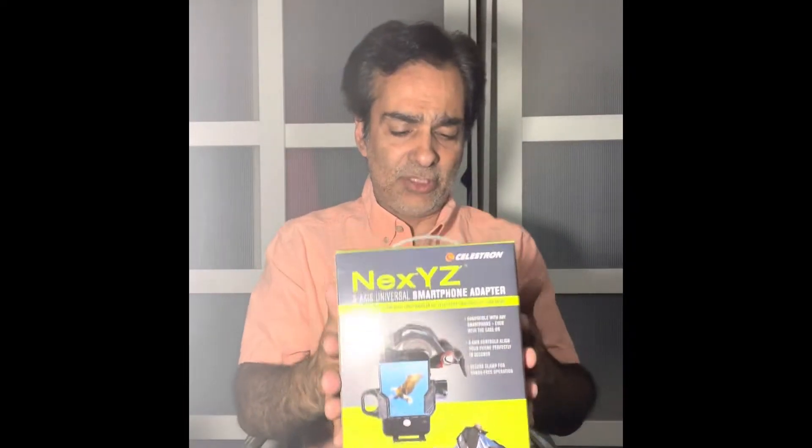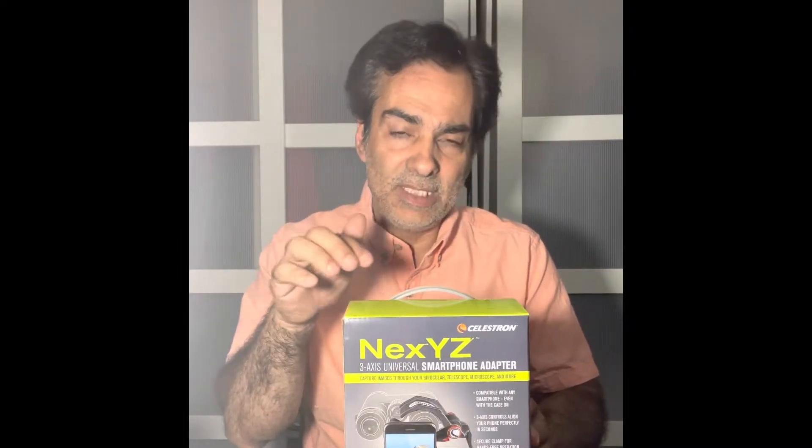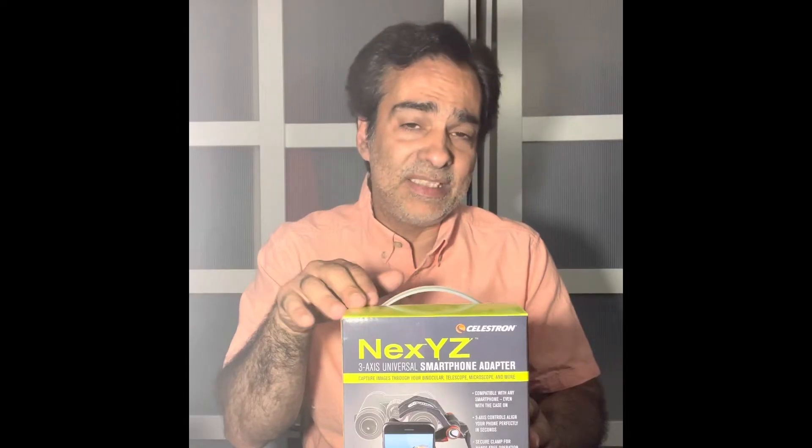So I've been using this one. I wanted to show you guys the difference between these two products. This one is between $15 and $30, and this is Celestron's version, the NexYZ type of thing. This one was actually pretty expensive — about $75 Canadian dollars from Amazon, and it came in a big box.